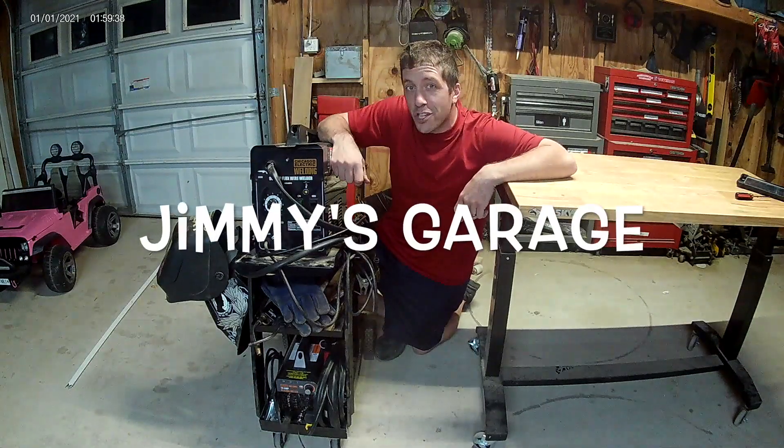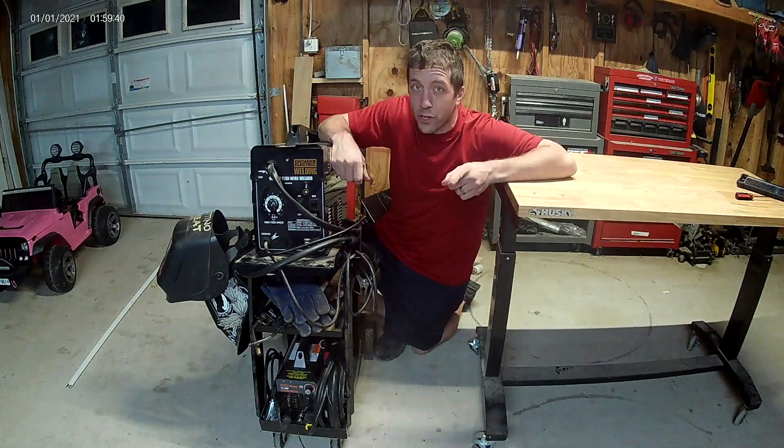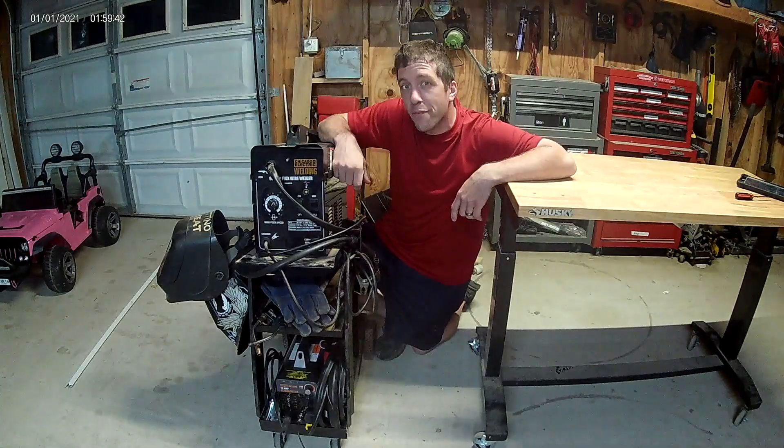What's up YouTube? You're looking into buying a cheap welder but you're not sure if it's good enough for what you need? Let's take a look at this guy and find out.